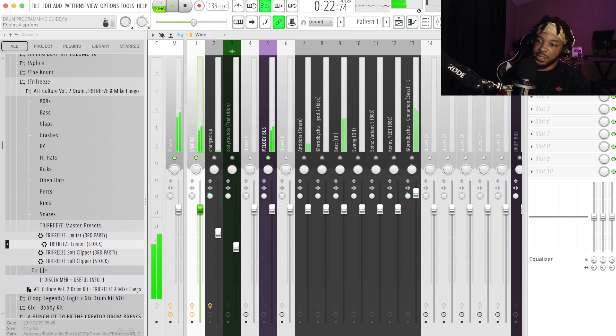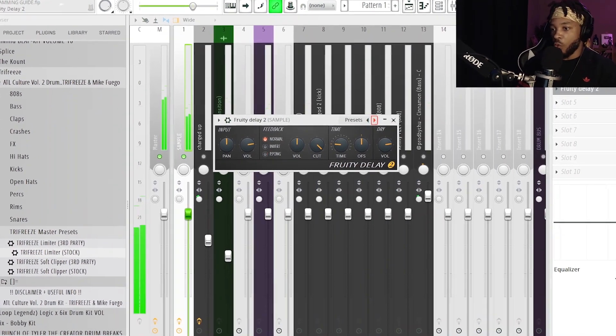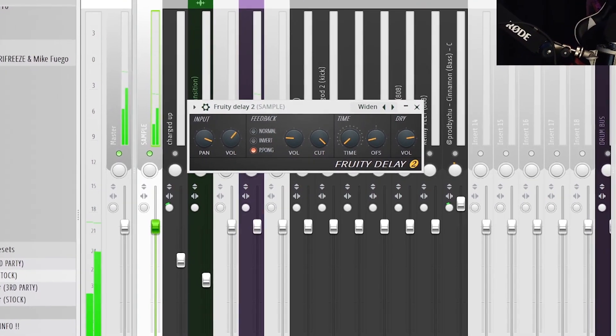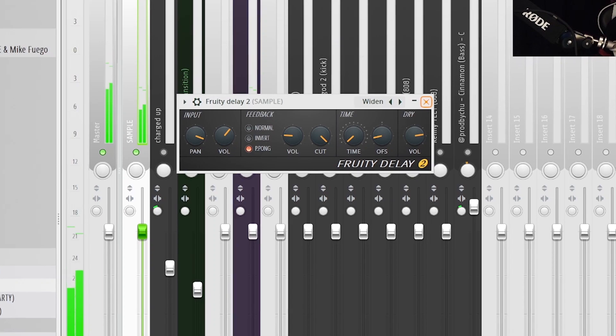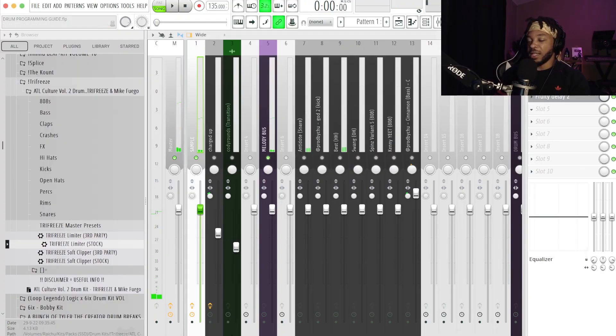The flat fat clean preset gives me the width I want. Listen to the bypass test — you can hear that it's amazing just off that. Then I like to use Fruity Delay 2 with the 'Widened' preset — it gives width and lets the sound fill up the stereo field more. Then the last one I like to do is reverb.